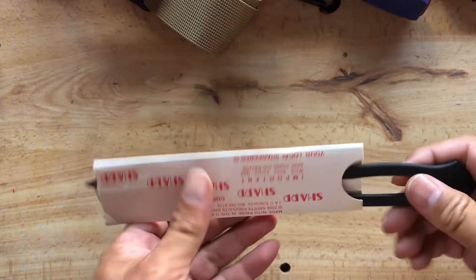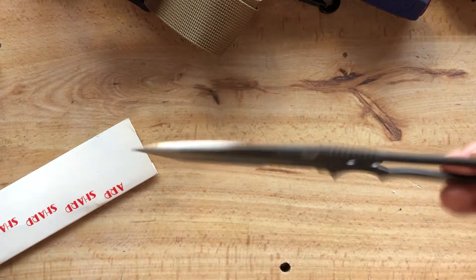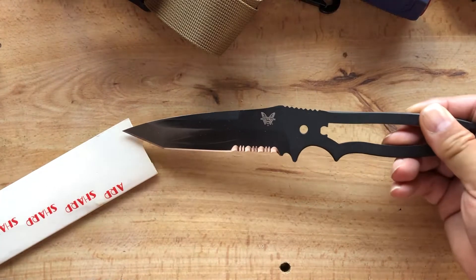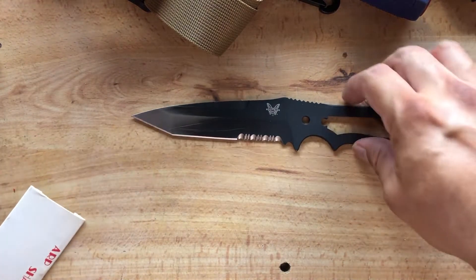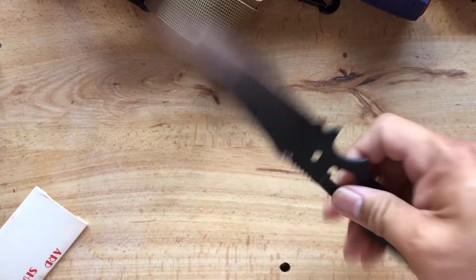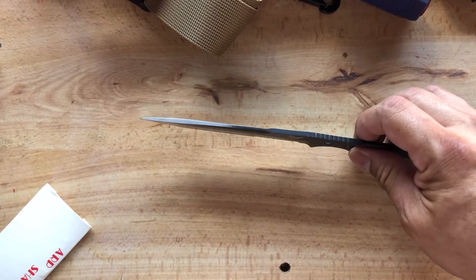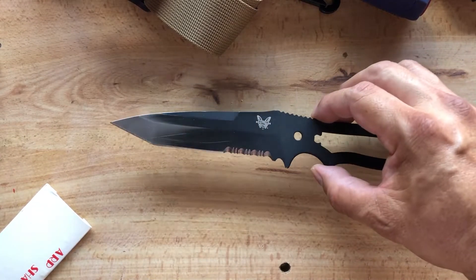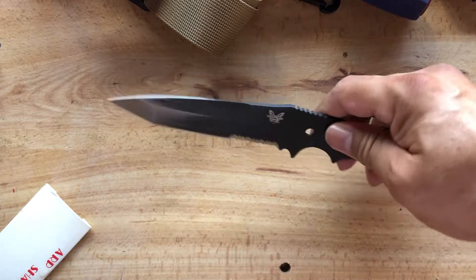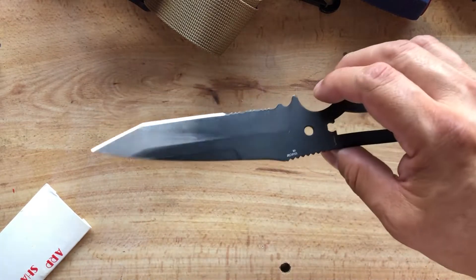The Benchmade — and I always forget how to pronounce it — Nimravus. I've had this knife since about 2005. I bought it just before I deployed. It went with me for two deployments.